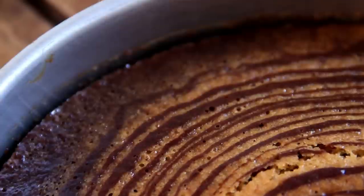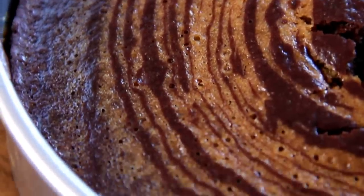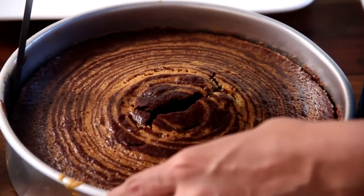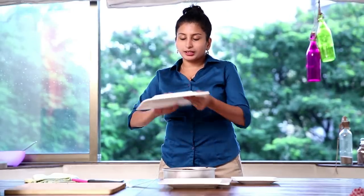Our cake is nicely baked. It's time for it to cool down — let's keep it aside for just a few minutes. The cake has cooled down enough for me to demold it. I am going to loosen the sides with a knife. Now let's demold it and get ready for some action.